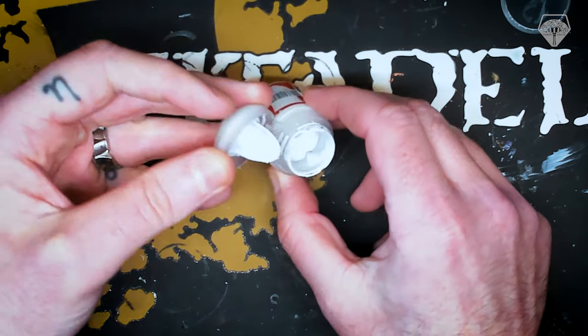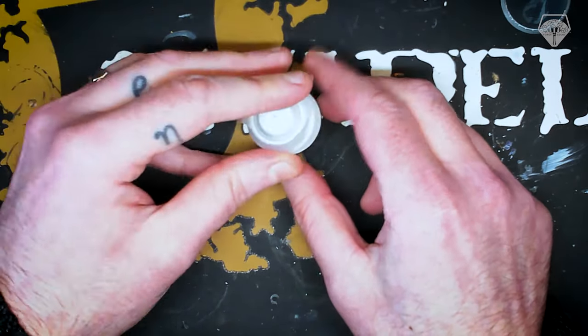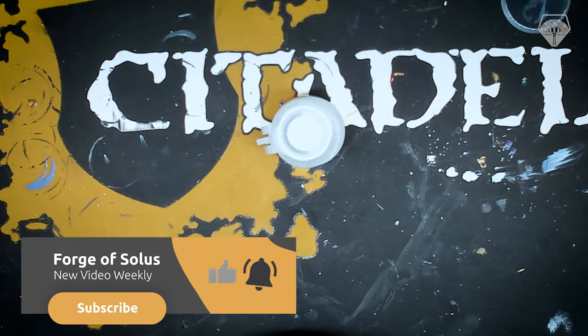Open it up. There we go. Look how thin that is. Still a little bit of gloopiness around, but more than good enough.